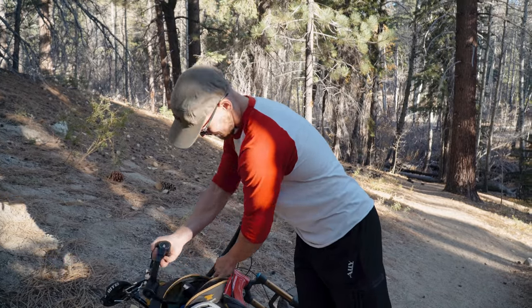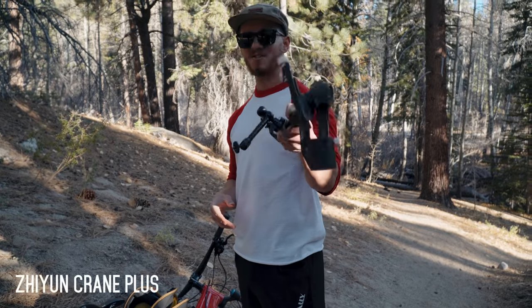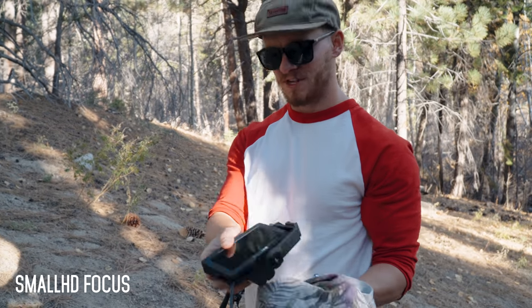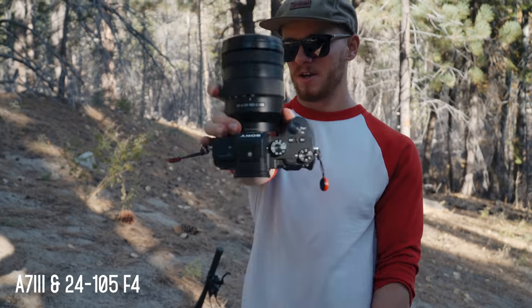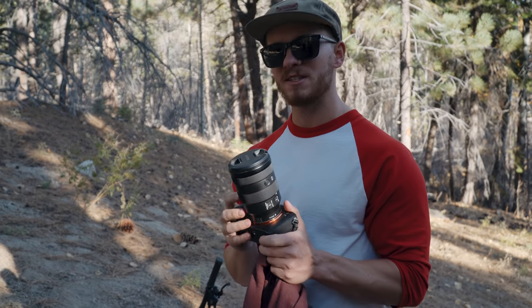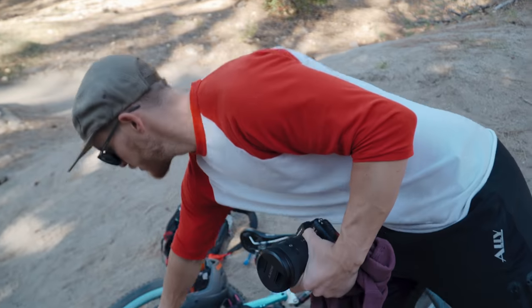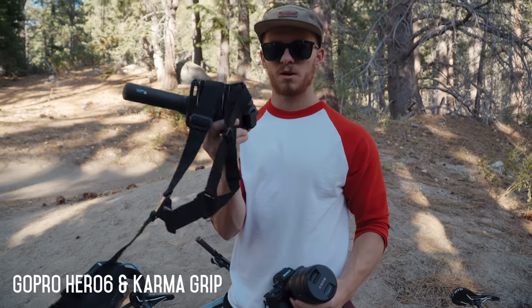First we'll talk about gear. Number one is the Zoom Crane Plus — you guys have seen me use this a hundred different times. Number two is my monitor. My main camera is the Sony A7 III and we're shooting on the 24 to 105mm lens for this entire video — that's the only lens I'll be using. I'm not going to be using an ND filter today. We also have the GoPro Hero 6, the Hero 7 is on the way, along with the Karma Grip.